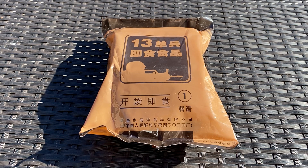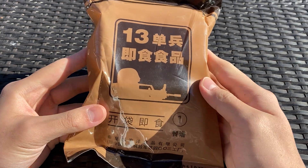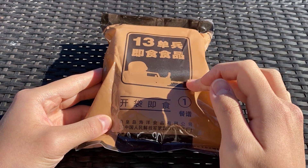Hey, what is up guys? Today is an icy Saturday. It's January 30th, 2021. And as promised, I have my Chinese ration I'm going to be reviewing today. This is going to be the first of a three-part series because there are only three menus for the specific type of ration, which I will explain in a second.